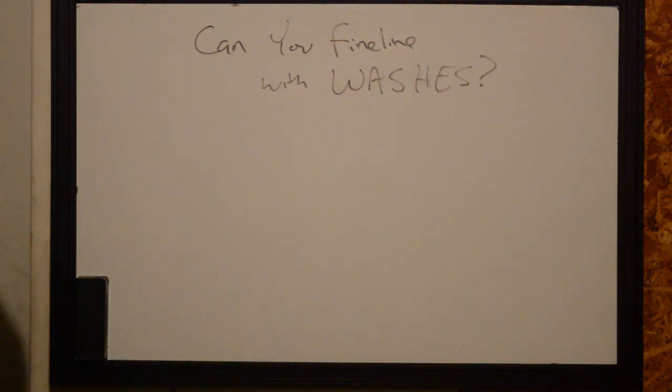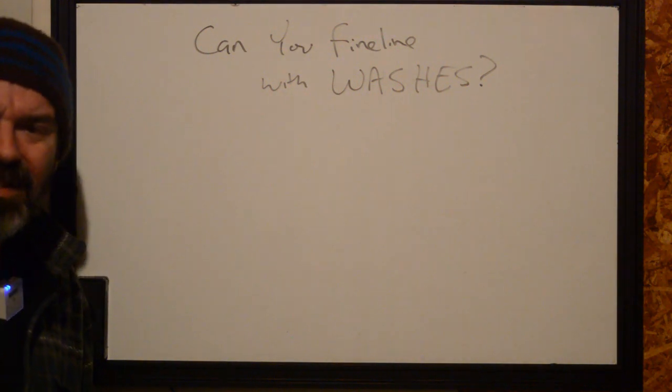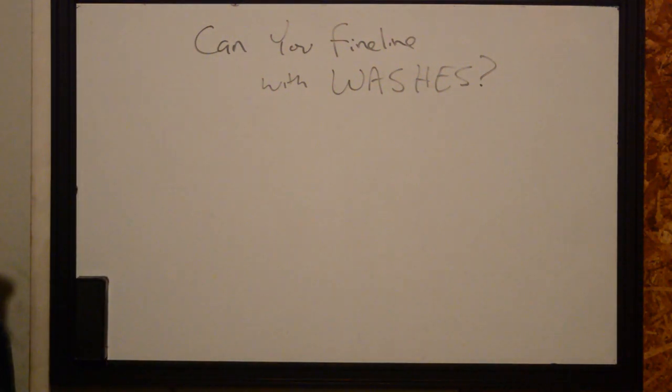Can you fine line with washes? I don't know if I've answered this before, but somebody asked me this the other day and I just kind of looked at them and said yes, of course you can. Is it the most efficient way to do it? No, of course not. But it depends on what your skill is like.